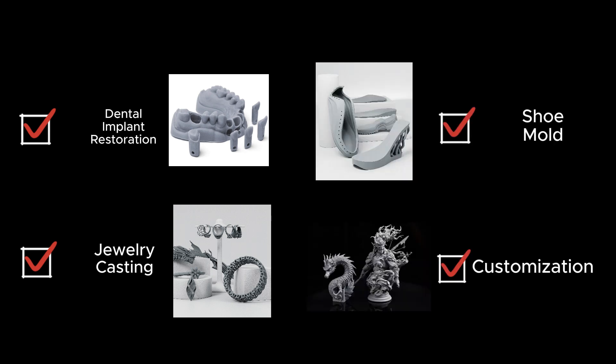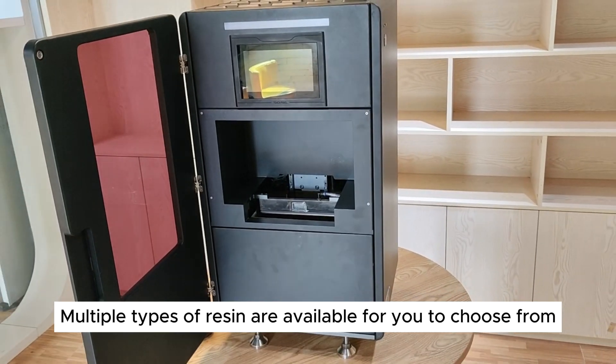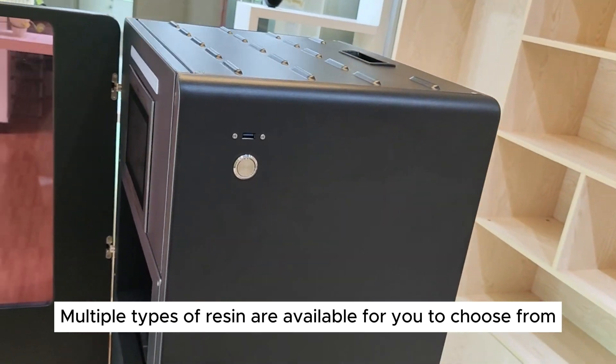These printers are being used in industries such as dental implant restoration, jewelry casting, shoe mold customization, and more. Multiple types of resin are available for you to choose from.